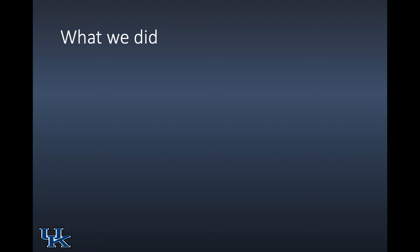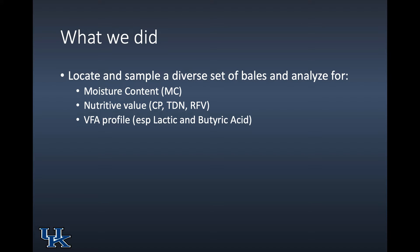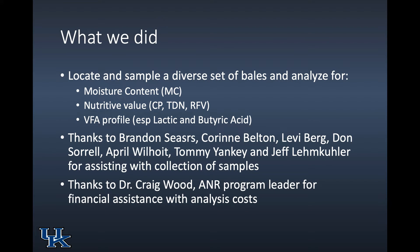Here's what we did: we located a diverse set of bales and analyzed for moisture in particular, nutritive value, and the VFA profile, especially looking at lactic and butyric acids. I want to thank Brandon Sears, Corinne Belton-Levi-Berg, Don Sorrell, April Wilhoyt, Tommy Yankee, and Jeff Limcooler for assisting with the collection and identification of samples, and Dr. Craig Wood, our program leader, who took on some of the analysis costs this year.